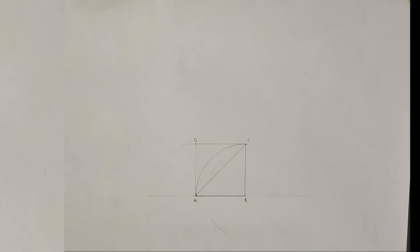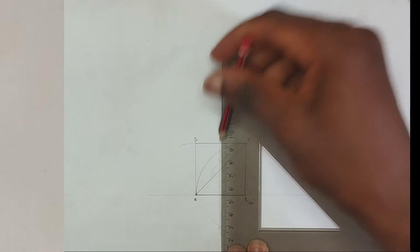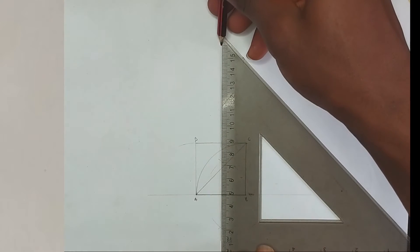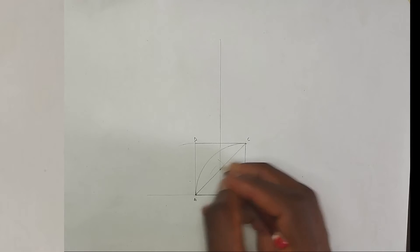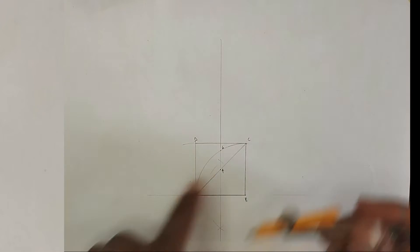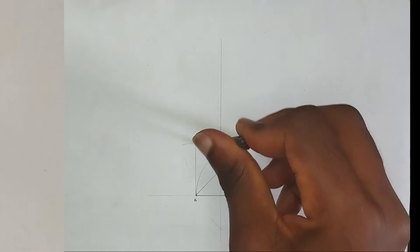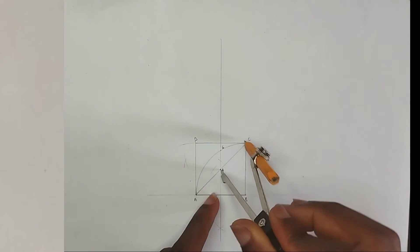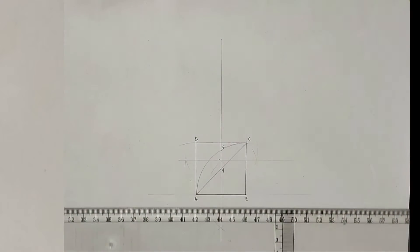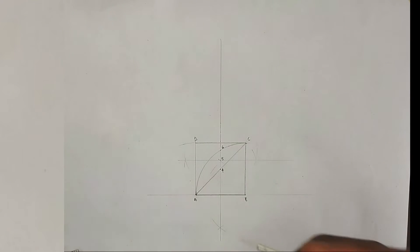I'll also place my compass at point A and strike an arc. Picking my set square and T-square, I'm going to draw a straight perpendicular line from those two points, then extend the line upwards. The point where this line meets the diagonal I'm going to label as point four, and this particular point as point six. Now I'm going to divide the line between point six and point four into two, placing my compass at point six, striking arcs, then at point four also striking arcs, and drawing a horizontal line through. The point where they cut each other I'll label as point five.